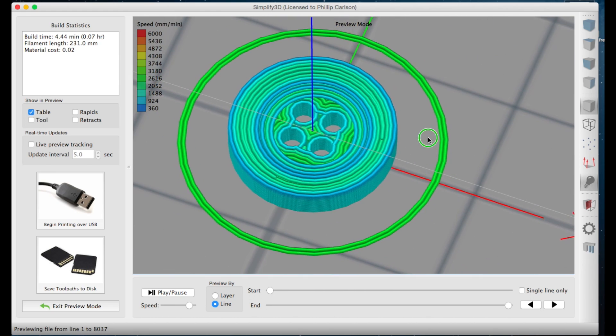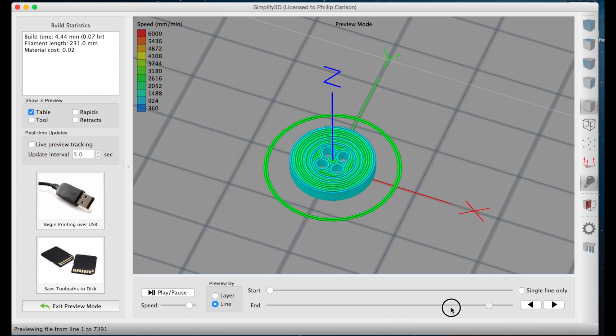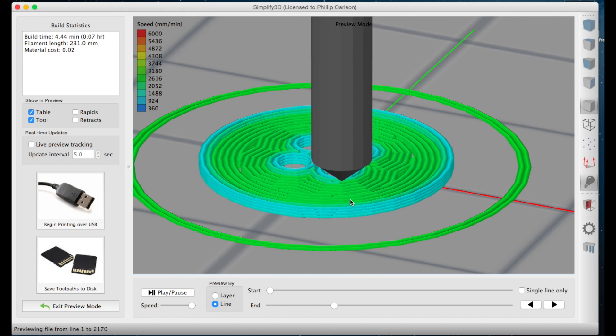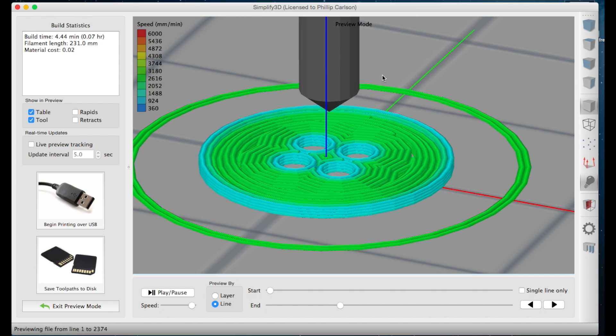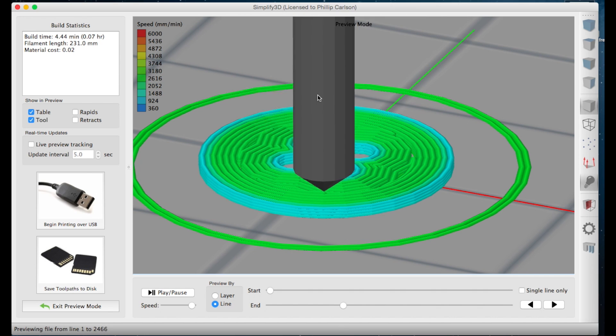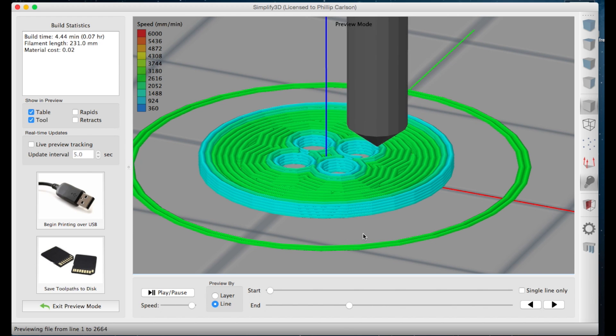That looks pretty good. You can actually get an idea of what it's going to look like — just hit play and I'll turn on the tool so you can see how it's going to print. I'll speed that up a bit. You can see exactly how it's going to print, and it's made the tool the same dimensions as what it really is on the FlashForge Dreamer.